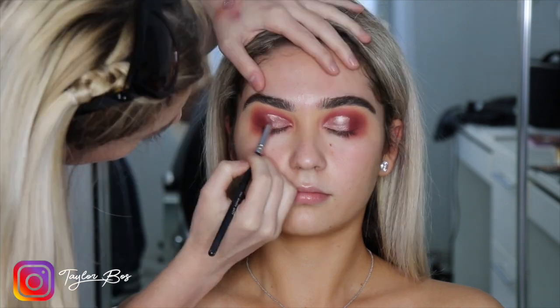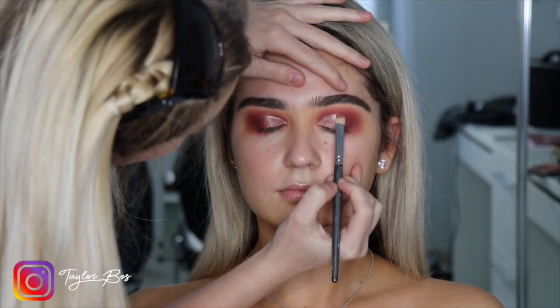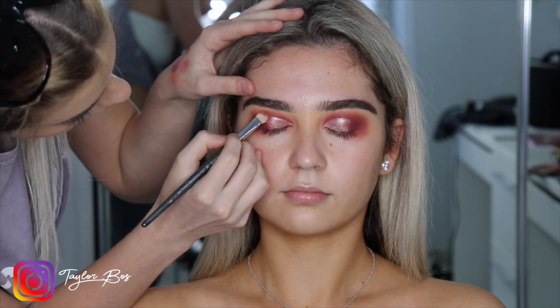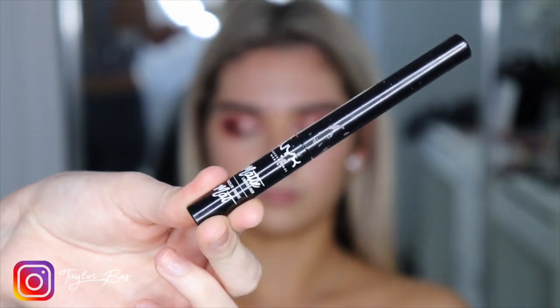Then I'm going to grab the shade Turkish Delight from the Huda Beauty palette and pop that on just to blend from the cream onto the burgundy matte shade on the ends. Then grabbing this MAC shadow — I'm not too sure which one it is but I'll pop it down below.